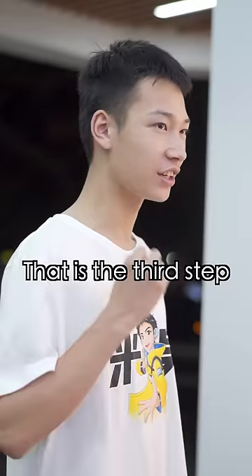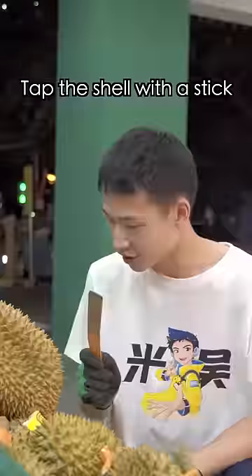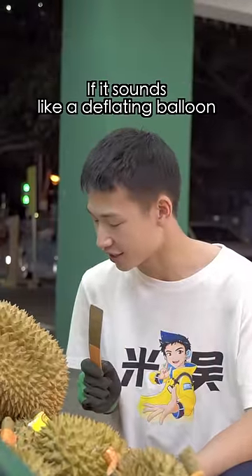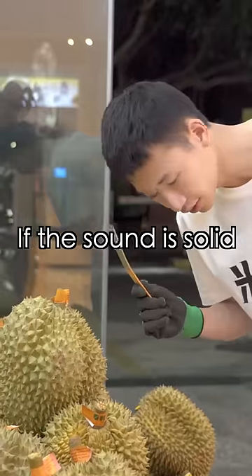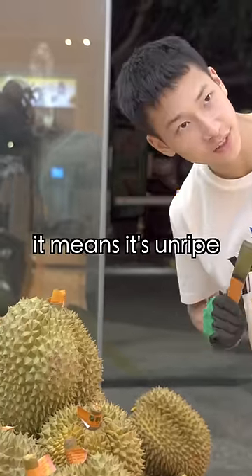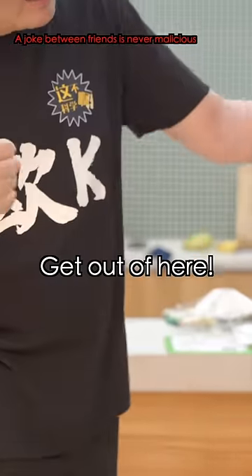How do you know it's not ripe? That is the third step: knock its shell. Tap the shell with a stick. If it sounds like a deflating balloon, it means it's ripe. If the sound is solid, it means it's unripe.